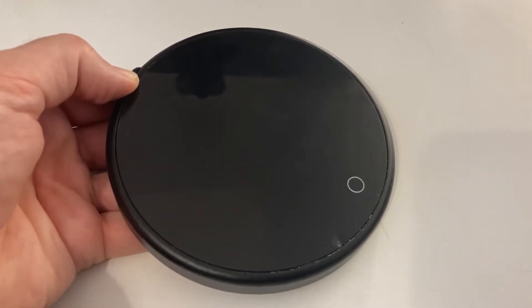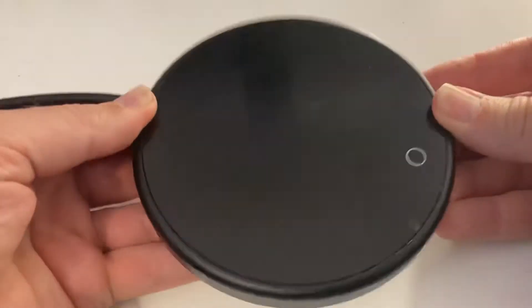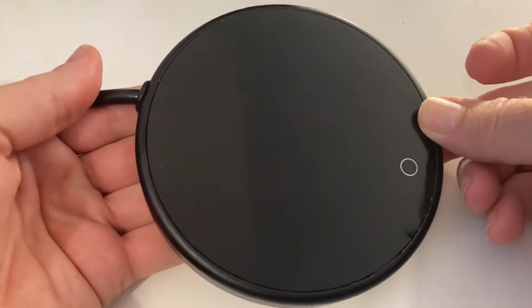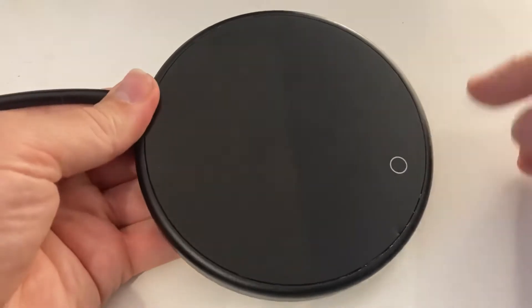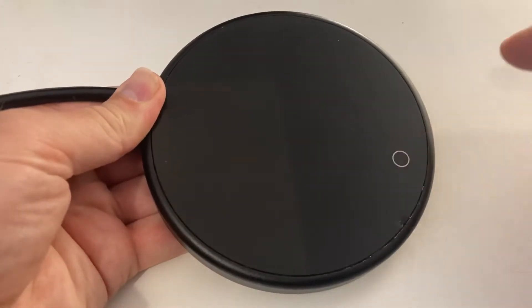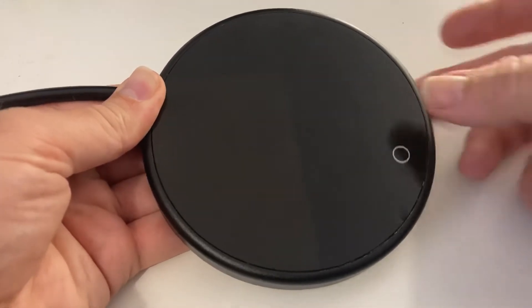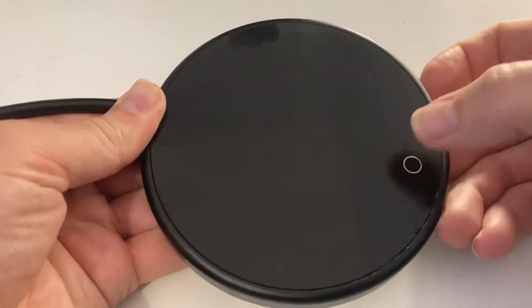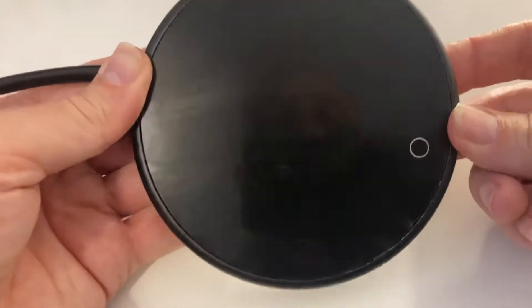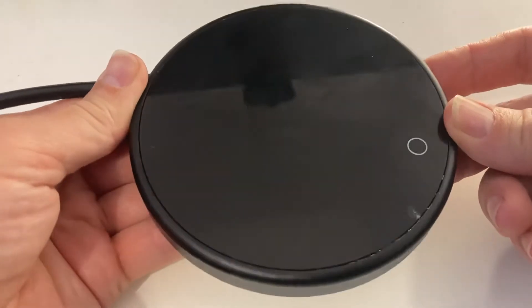So here we have a coffee mug warmer, mug teacup warmer. It has just mains supply coming into it and a little touch switch which is supposed to switch it on to a medium heat or a high heat and then switch it off again — just touch sensitive. That stopped working, so I wanted to get into it, which is actually surprisingly difficult to do without destroying it.